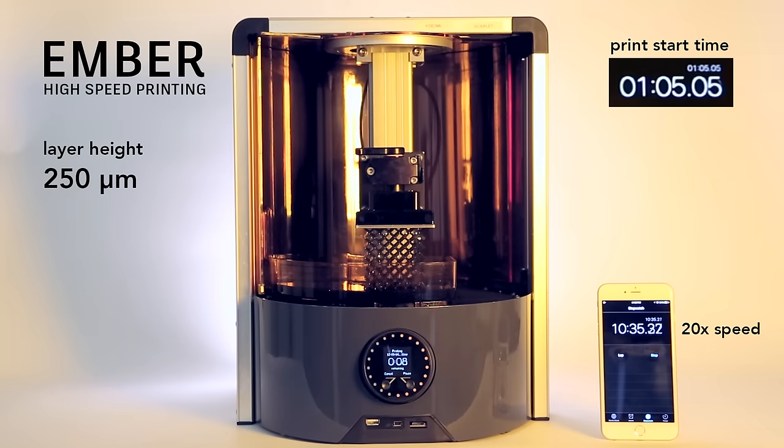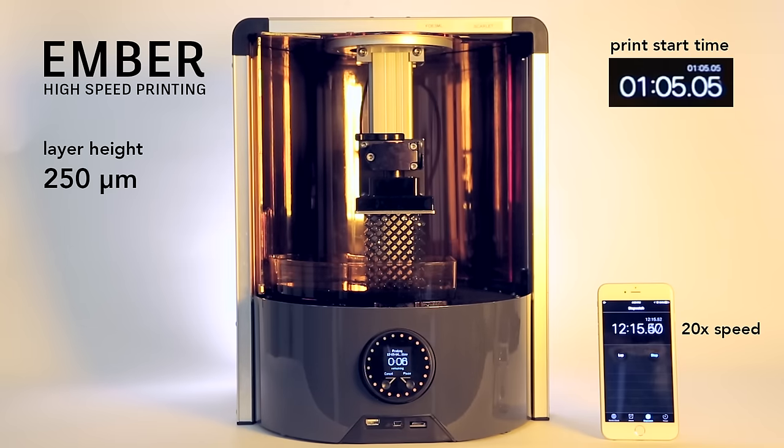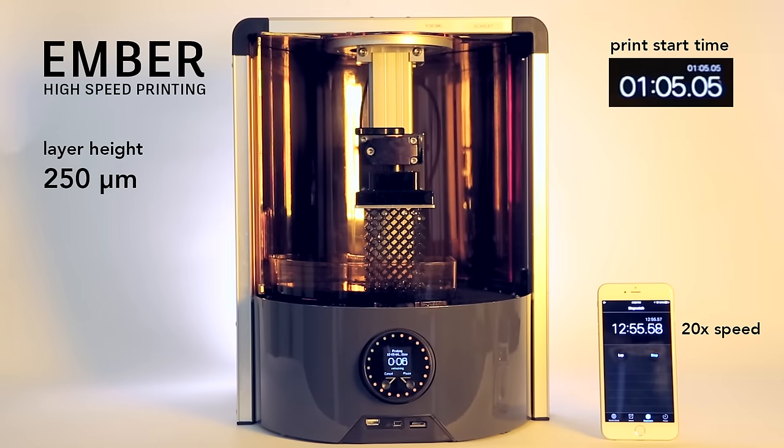Thick layers are difficult to print on stereolithography printers because the light must penetrate deep into the resin without scattering and curing adjacent negative space areas.